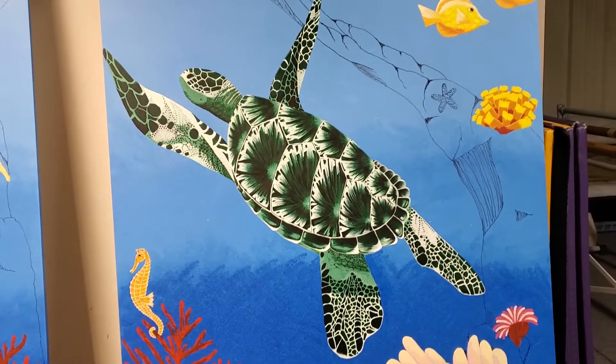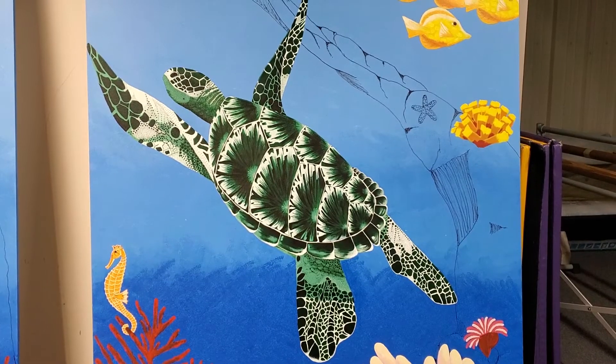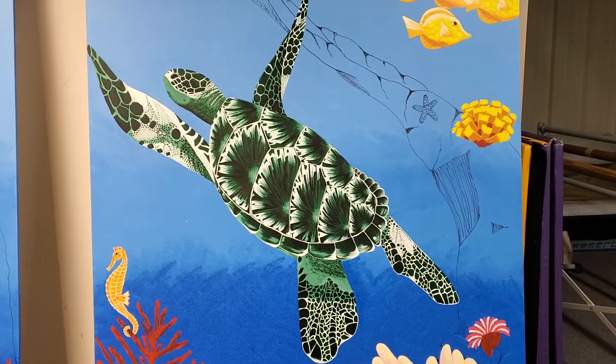I think he came out great. Y'all have an awesome day, and Mr. Turtle and I will talk to you later.